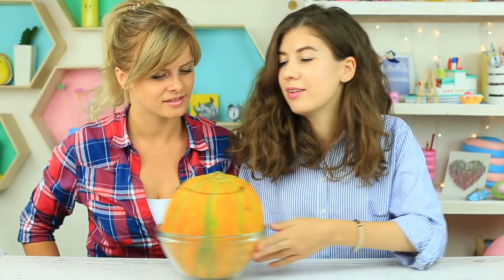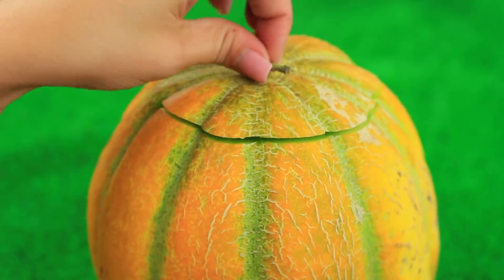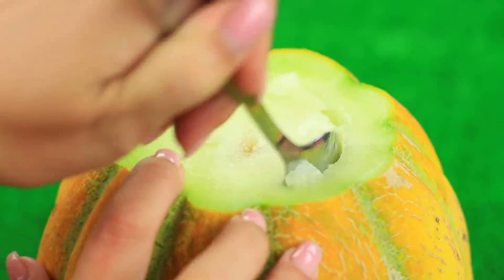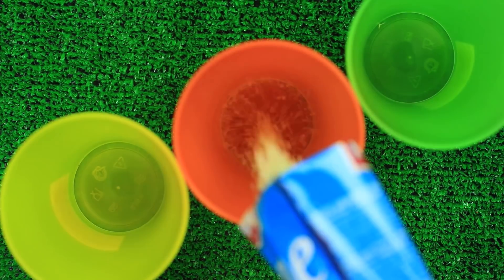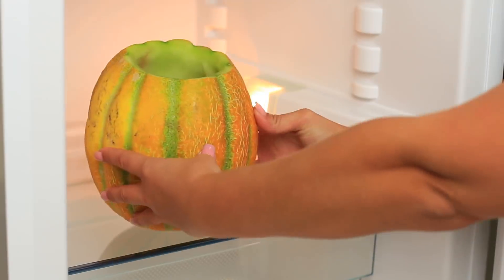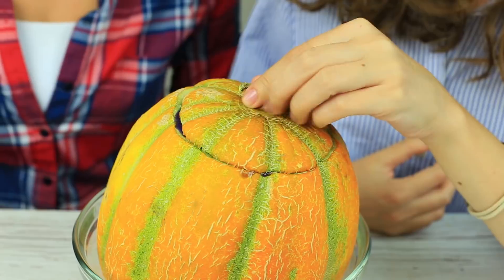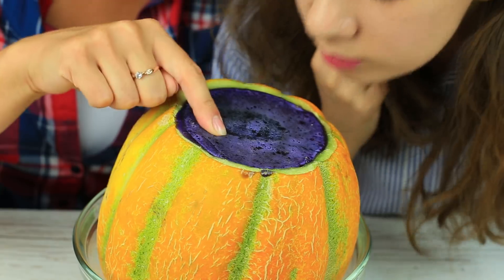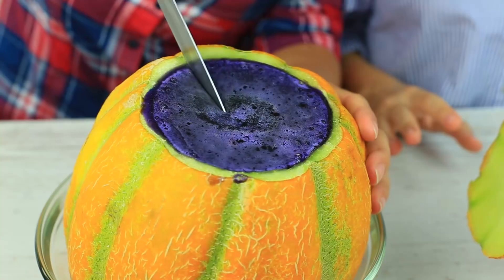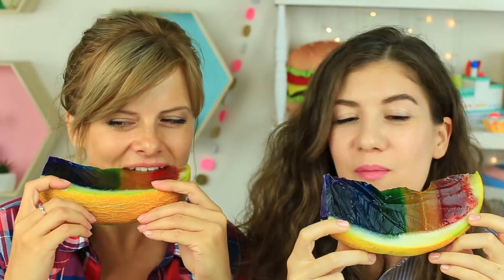Do you think you know everything about melons? I bet I can make you bewildered. Cut off the top and scoop out the flesh — you can eat it later. Add hot water to jelly powder of rainbow colors. Pour the first layer with red jelly and leave the melon in the fridge to cool. Make other layers in the same style, then cover the melon with the top. There's no melon flesh inside — it actually looks like a galaxy filling. Wow, it's a rainbow filling! I've never tasted rainbow. Tasty!